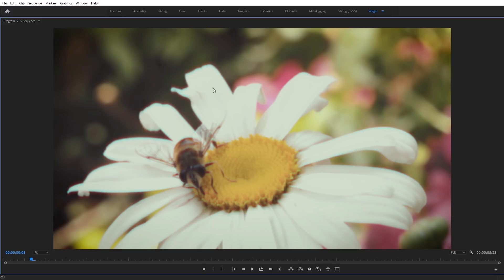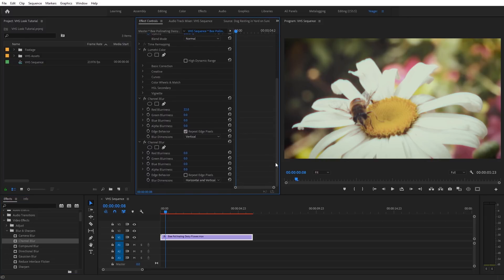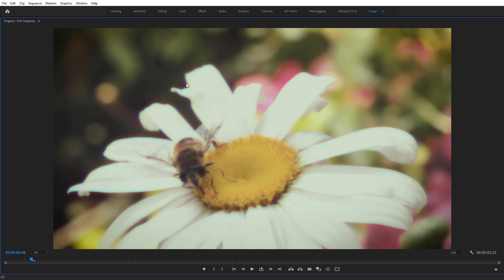Now we only get red fringing on the top half of everything rather than all the way around, which is important because we're going to add another Channel Blur effect with a different color going in the other axis. Add another copy of Channel Blur below the first one. Set Blue Blurriness to 30, check Repeat Edge Pixels, and change Blur Dimensions to Horizontal. I'll also add a little subtle Red Blurriness of about 14 for extra dimension. Now we get a nice fringing — green and blue on the edges, red on top — emulating an RGB split effect.